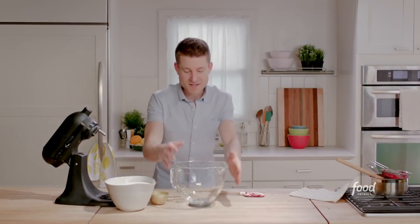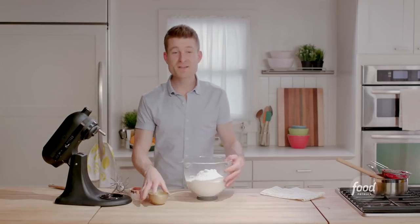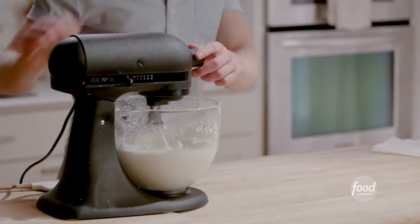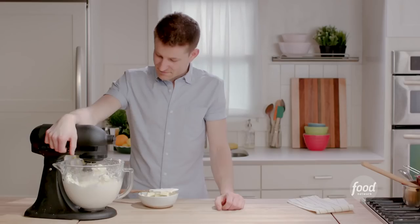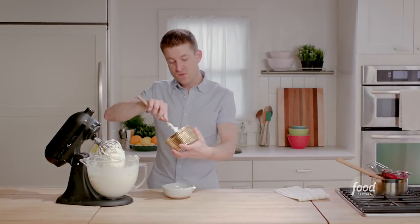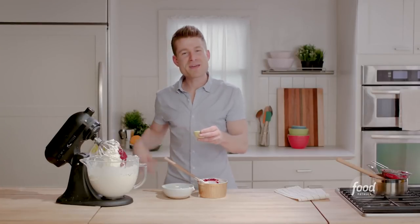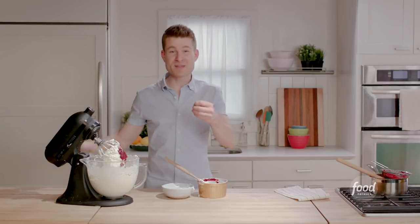Now it's time to get started on my buttercream. I've got sifted confectioner's sugar in my mixer bowl. I'm going to add some pasteurized egg whites and a little bit of vanilla extract. Then I'll grab some really soft unsalted butter — it's just lukewarm, definitely not cold. You never want to add anything cold to a buttercream because it's gonna cause the butter to seize up. I'm also gonna add my secret ingredient: a little shot of orange liqueur, which I think really brightens up that raspberry flavor.